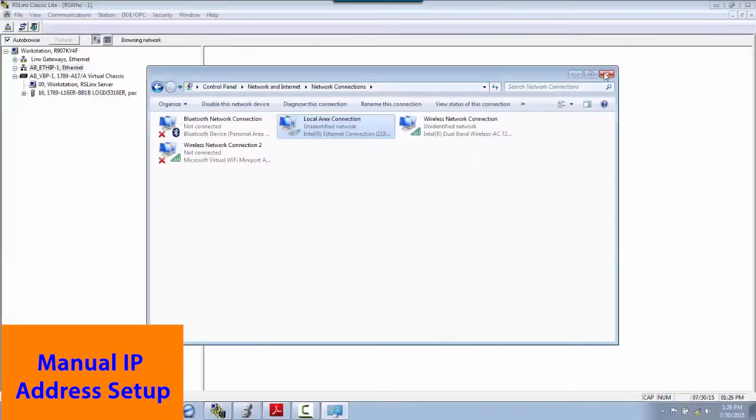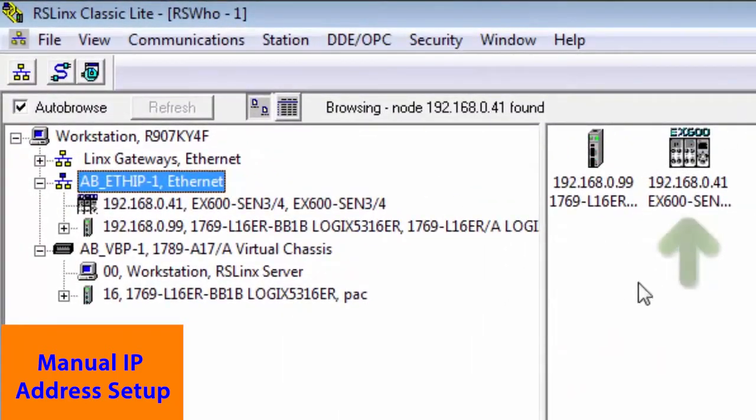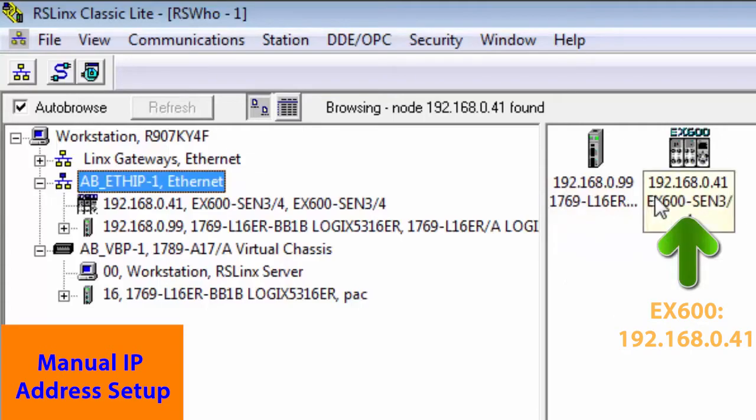With the PLC IP address already set and all network nodes connected, we can now verify the EX600 status with RSLinx. When we go back into RSLinx, you'll notice that our computer is on the network. We can see the PLC at 192.168.0.99 and the EX600 at 192.168.0.41.